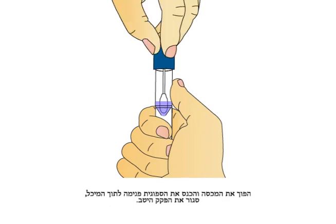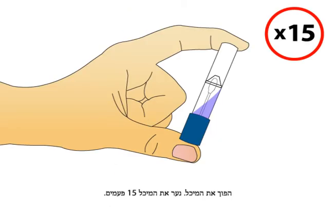Insert the sponge into the tube and close cap tightly. Invert the capped tube and shake vigorously 15 times.